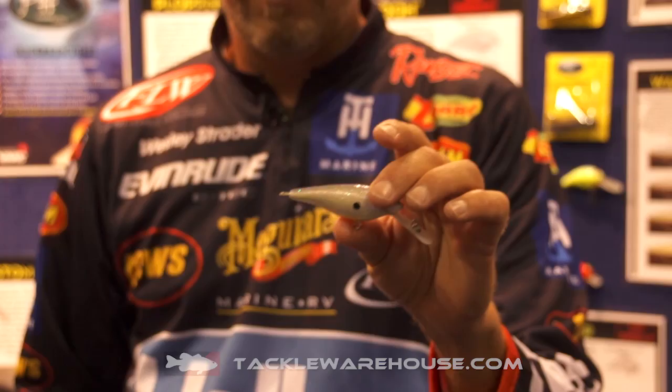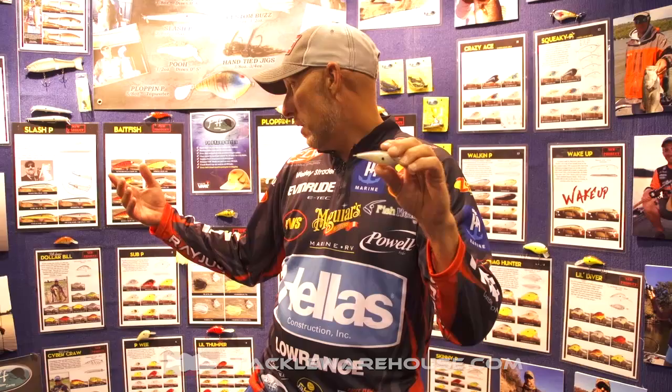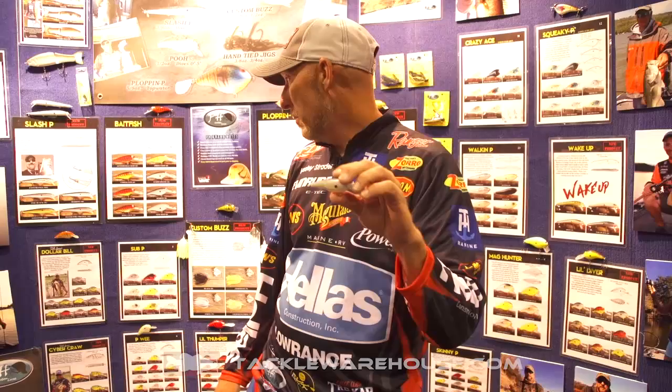Whether you're a crawfish pattern fan or a baitfish pattern guy or gal, we've got it in eight colors as you can see: Guntersville Crawl, Copper Crawl, Dirty Crawl, Rebel Crawl, Spring Crawl — all end in crawl, which sounds nice. Something special: Herring and Sexy Shad.